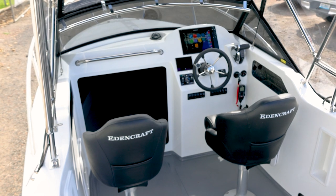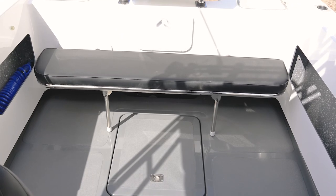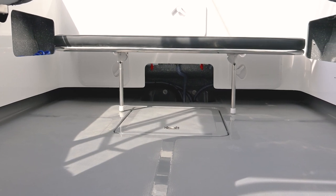So Mark also went for a rear lounge. Obviously it's going to be handy when he's diving, setting up his gear. If you've got kids on board, ladies, whatever, it's always handy to have somewhere else to sit apart from your pedestals.